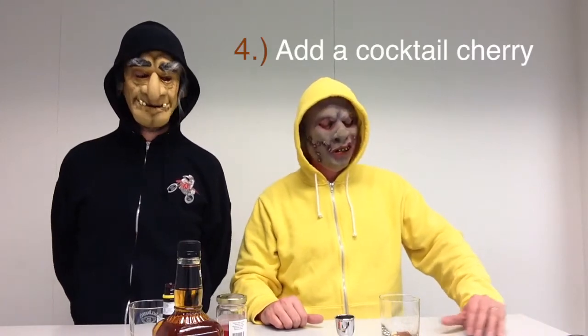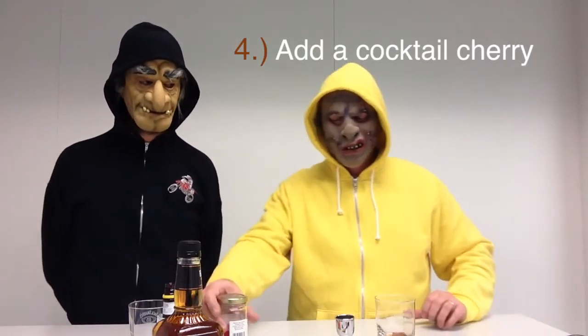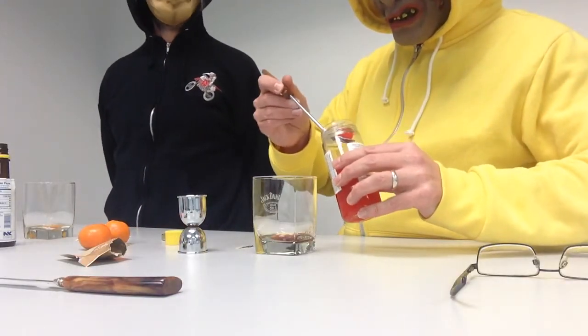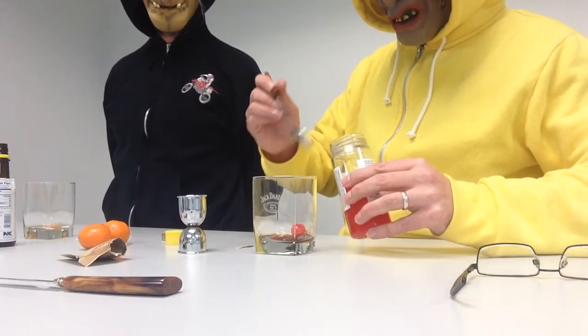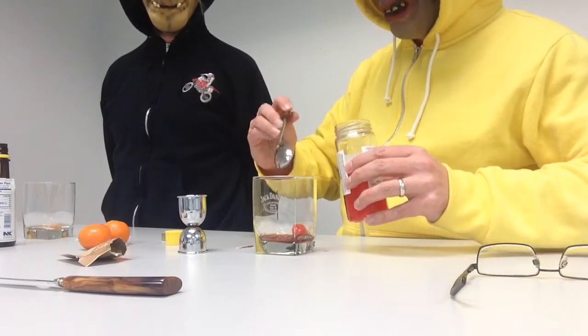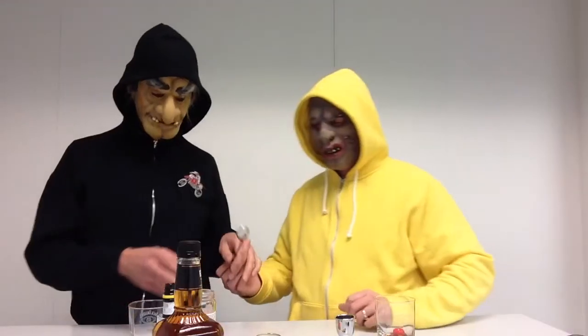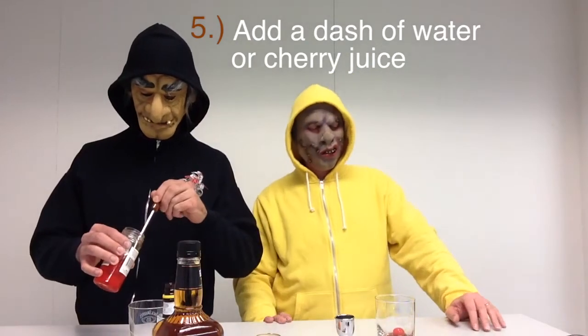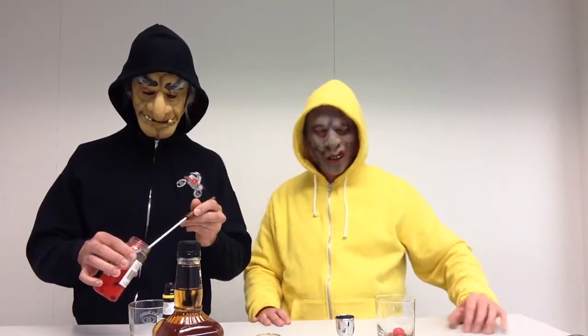The sugar should look a bit like a blood stain once you finish squirting the bitters on it. Step number four: add a cocktail cherry, also referred to in many communities as a maraschino cherry. Grab a spoon. Add a little bit of juice as well — I'm using this in lieu of water. So I'm adding a squirt of cherry juice and then a full maraschino cherry.